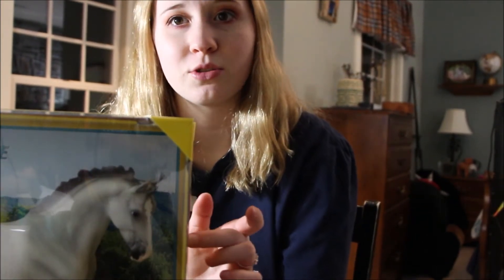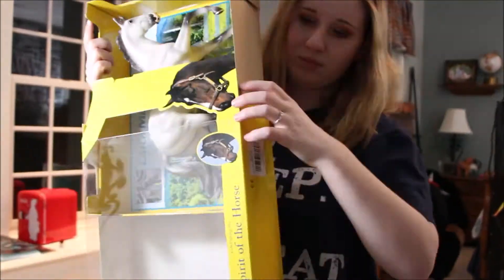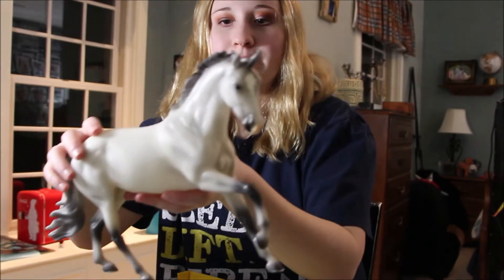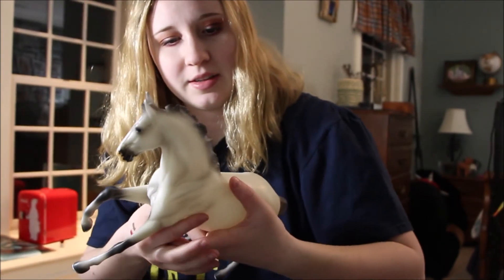Let's get down to business and unbox this gorgeous guy. We finally have him out and he is a stunner. Right off the bat I can tell you that his dappling is very nice — it's not scaly and it's blended really well, so I'm very excited about that. There are no seams in his mane and the face marking is very crisp.